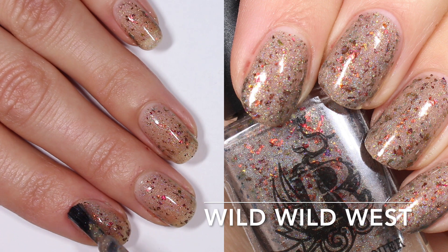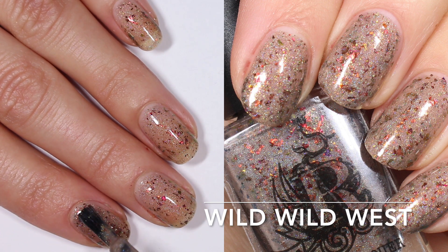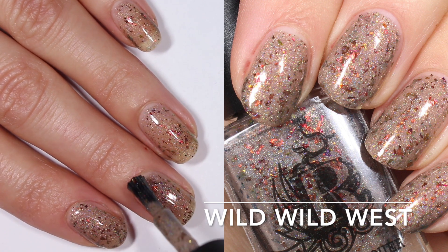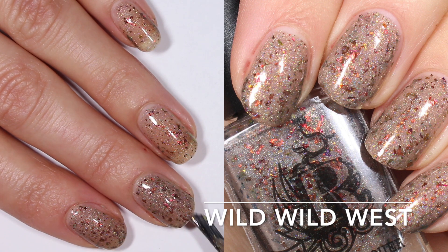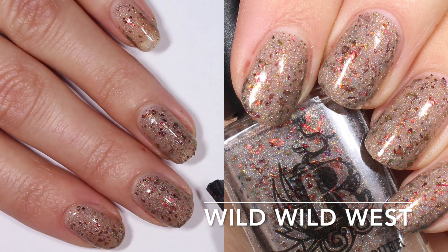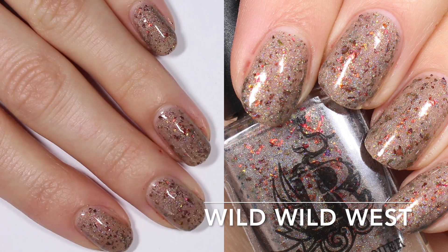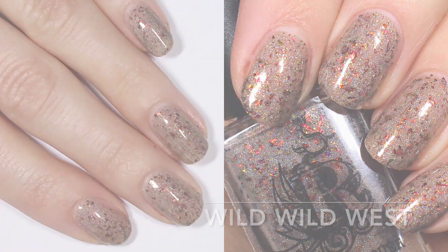On one coat this one is super sheer — you get kind of like a kiss of that base color and a nice smattering of flakies. I feel like all four of these are super dense with flakies. I do think the base builds up well enough that it's opaque in two coats. You could do a third coat for more flakies, but it felt good enough for me in two coats, so that's where I'm gonna leave this one.